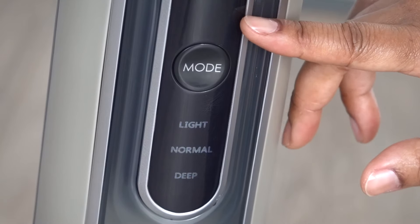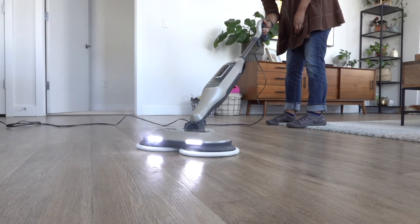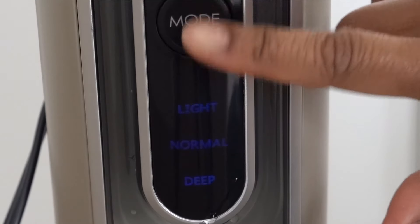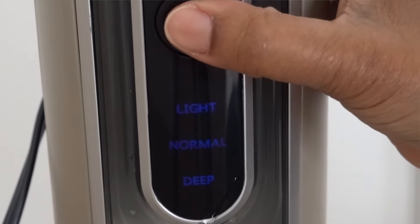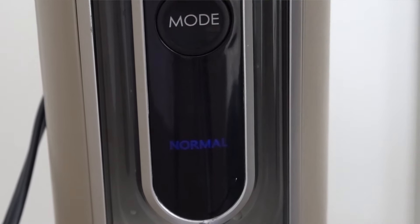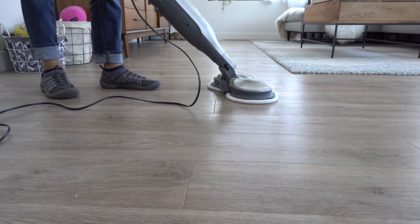It also comes with three different cleaning modes, so I can personalize my cleaning experience no matter what type of mess I'm dealing with. To get started, push the mode button once for light mode, twice for normal mode, and three times for deep mode. Then tilt the handle down to activate the spinning pads.